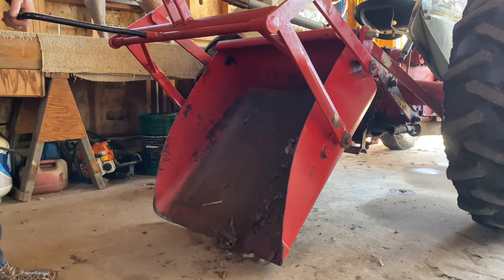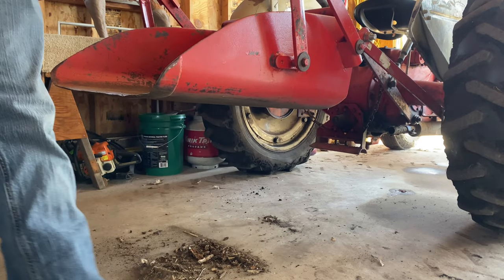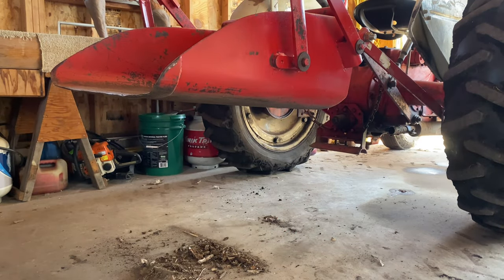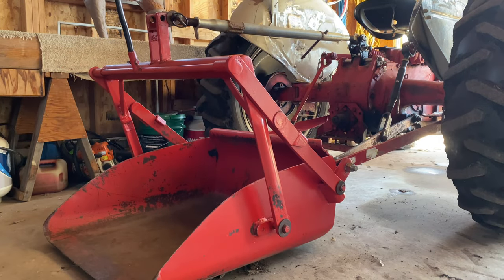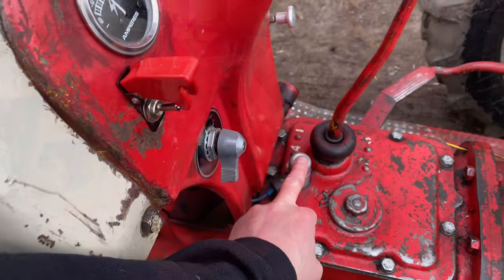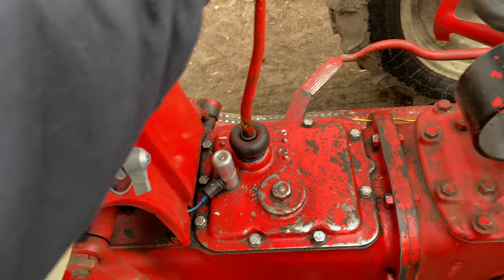As far as the fix for today went, it seems like everything went off without a hitch. Got everything welded back up and in place, and the bucket seems to be operating the way that it should. I think at this point it's time to get back to work and get out in the field and start getting things prepped for planting corn.